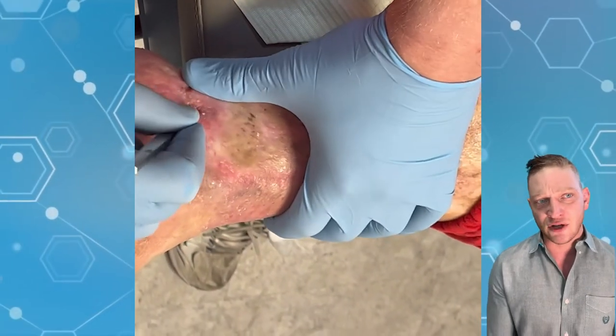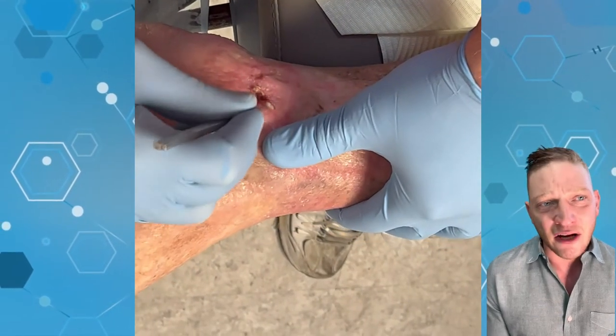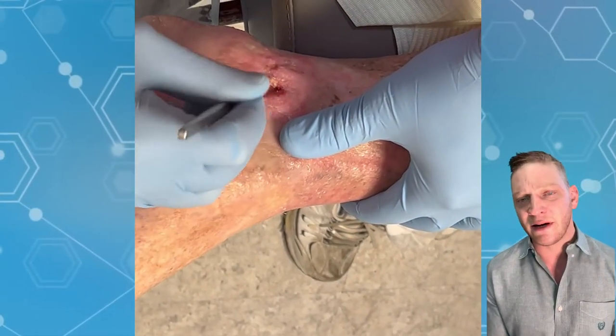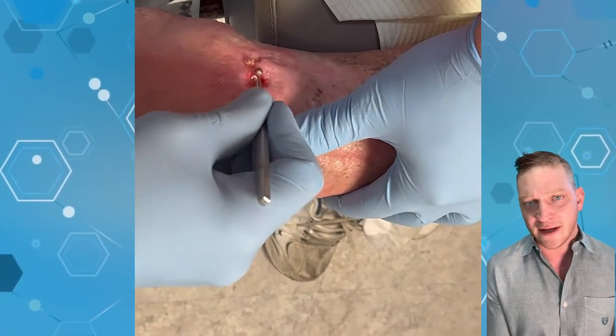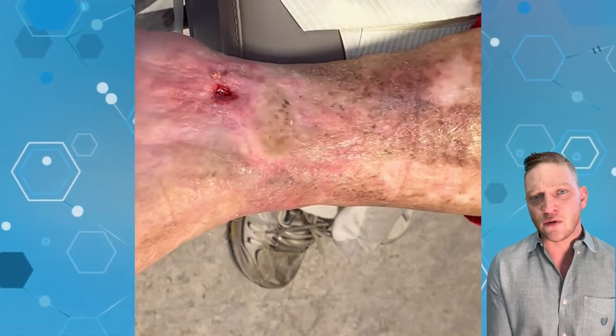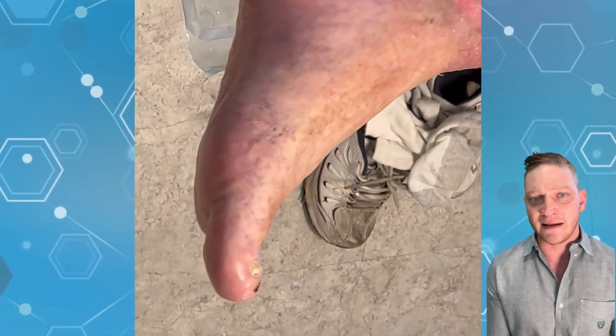You can see the debridement: I take the measurements, I clean it up, I put the curette to it. It's measuring about one centimeter by one centimeter. You can see that yellow slough material on the inside of it — that's called fibrous tissue, or fibrotic tissue. It is not granular tissue.